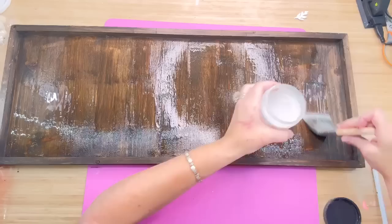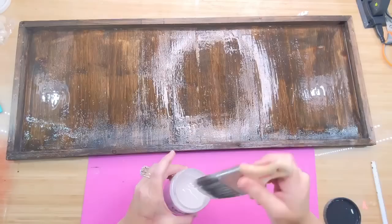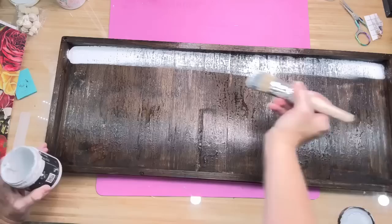I noticed that this stuff is really thick, and you don't have to buy a special crackle — you can actually do the same thing with Mod Podge or regular old school glue. I got this crackle as a gift from a subscriber, so I'm going to use it. I went around the edges but didn't do the back part. It took quite a while for that to dry, but when it finally dried, I grabbed my color Bead Board.